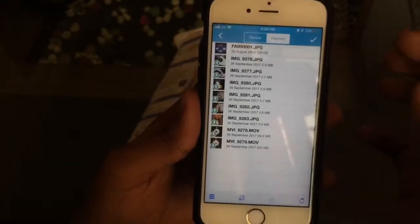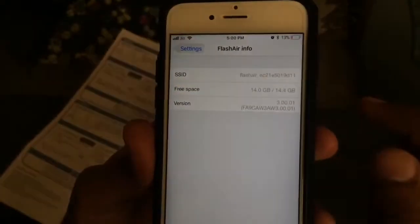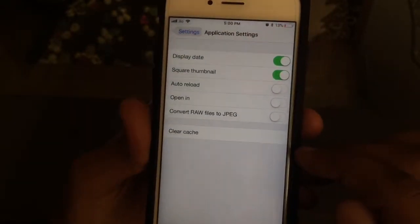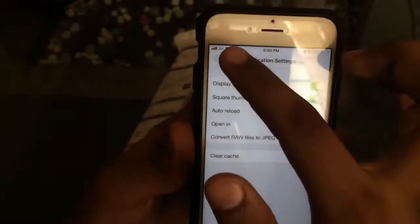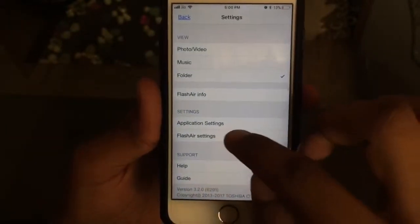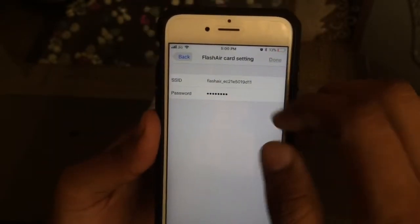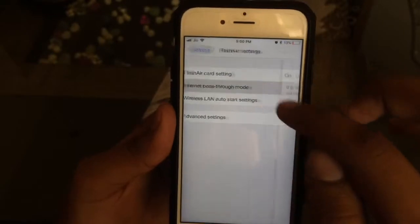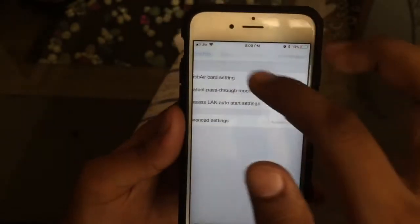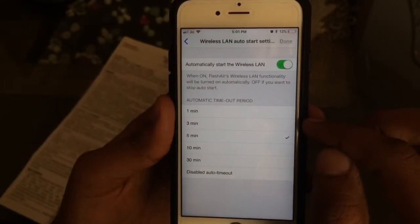Under other settings you'll find a music option, which I haven't tried yet, and under the folder option you'll find a full view of all photos stored on your card and phone. You'll also find information about the device you own. Under application settings you can enable opening files in apps other than your default photos app. Under Flash Air settings you can adjust the password for your wireless connection — the default password is 12345678.